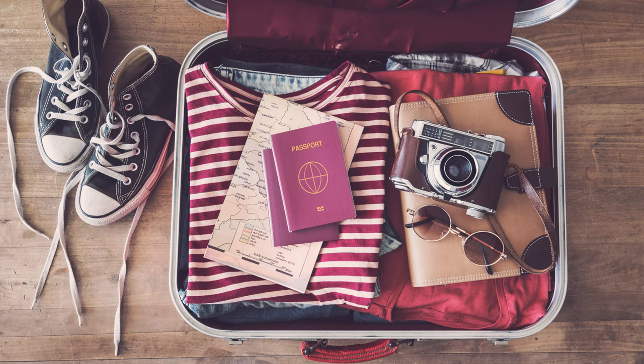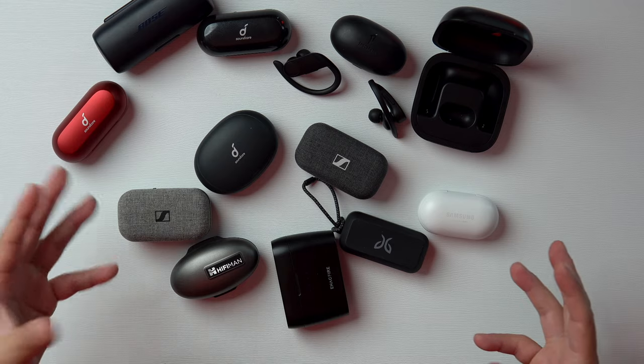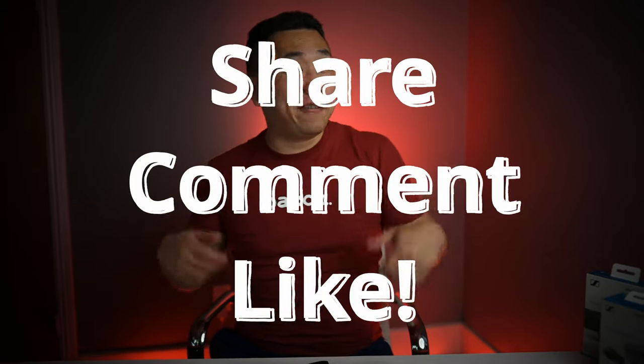Anyway, as people get more eager to travel, including myself, I'll be moving on to finding the best-sounding over-ear wireless headphones. If there's a headphone you'd like to see in that comparison, please let me know in the comments below. I'll probably buy them from Amazon, so if you'd like to support the channel, check out the affiliate links below — all of it goes back into making more in-depth videos like these. Make sure you share, comment, and like for the algorithm, and I'll fry up the next one.